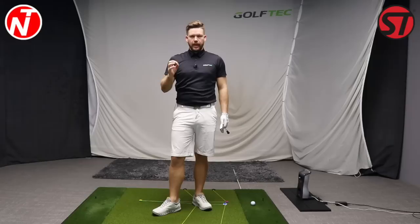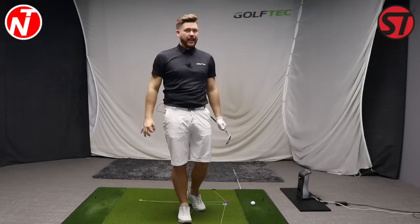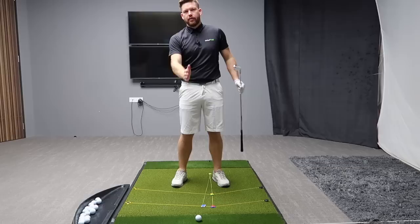In part one of learning the stack and tilt golf swing, we're going to focus on the first key fundamental of playing good golf — what all the best players do. I suggest when you're practising to set up a camera; your phone is good enough. Just need one set up down the line, in line with your hands at roughly chest height, and the same from a face-on viewpoint with the camera in line with the centre of the body at roughly chest height.